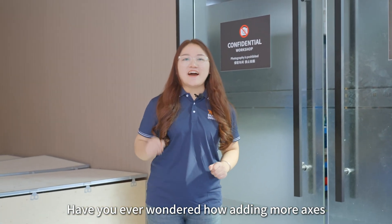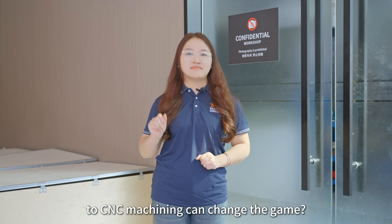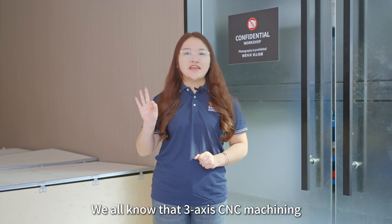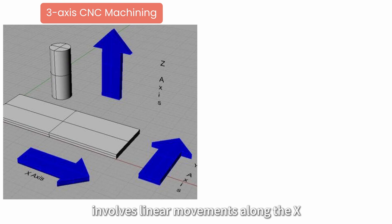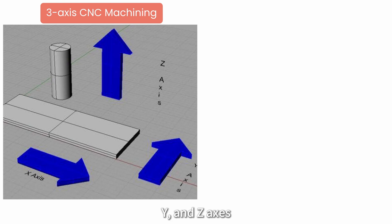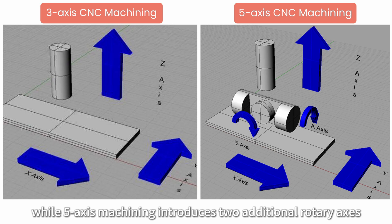Have you ever wondered how adding more axes to CNC machining can change the game? We all know that 3-axis CNC machining involves linear movements along the X, Y, and Z axes, while 5-axis machining introduces 2 additional rotary axes.